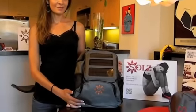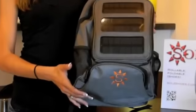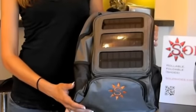Hi everybody! We're here today to introduce you to the brand new Solz bag. The Solz bag, as you can see, is no ordinary backpack.